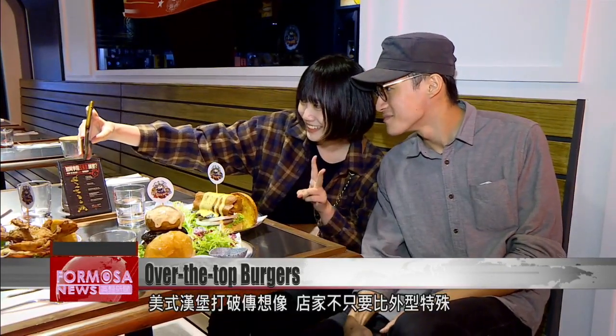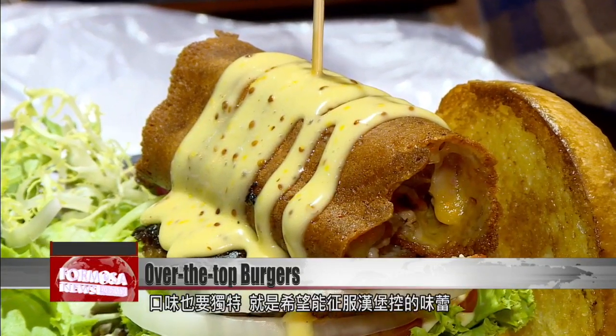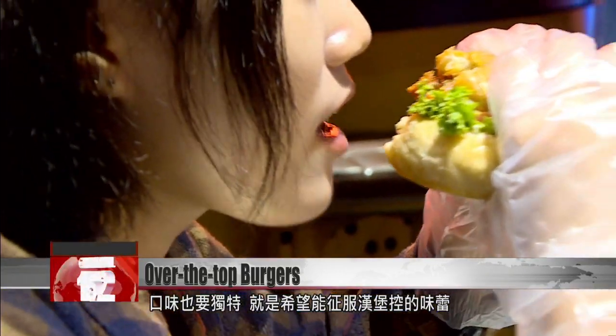These American burgers are one of a kind in looks and substance, but it remains to be seen if burger fans will be convinced.